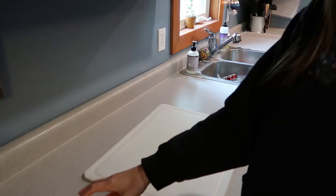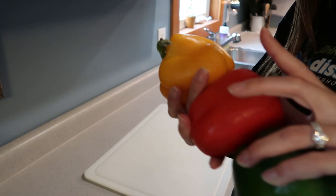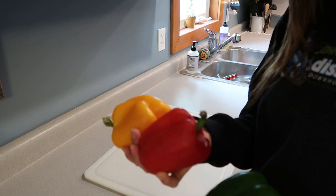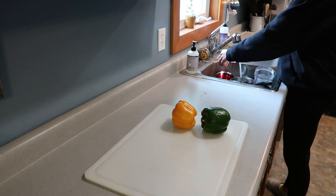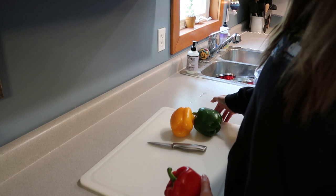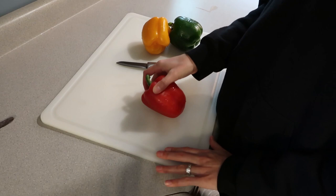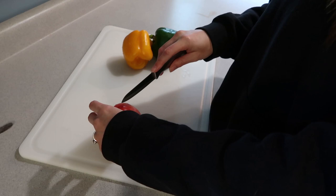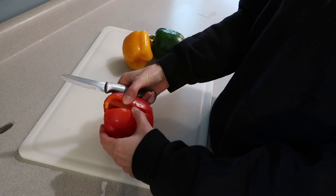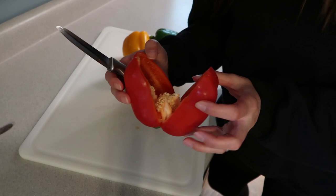I'm going to get some things prepped for stuffed peppers. I have three peppers — a green, red, and yellow pepper. I'll give these a wash and cut them up. I'll show you how to cut one and then speed through the rest. What I'm going to do is cut this in half because I'm using half a pepper as one serving — I need six halves. I cut it in half and gently pull apart so the center piece with the seeds stays together and I don't have to do much cutting.